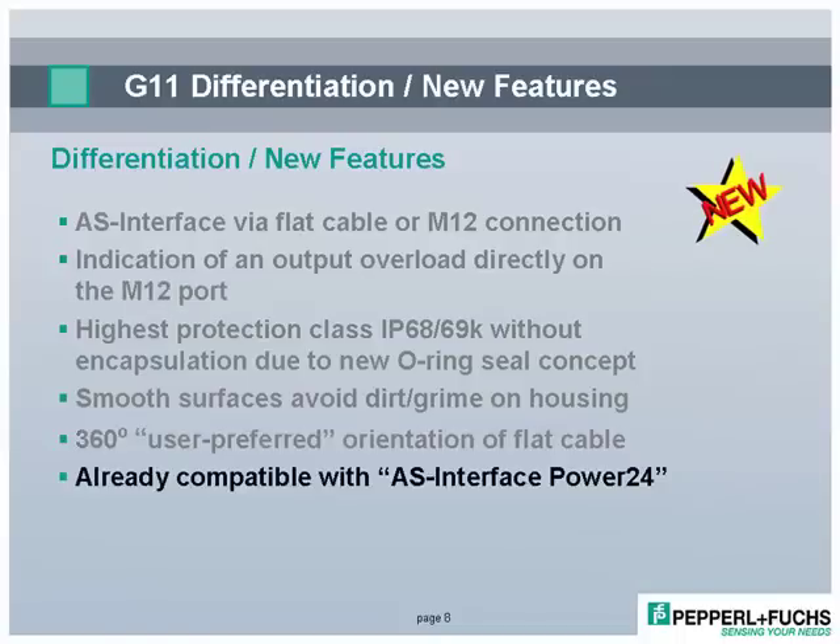And the entire G11 family is already AS Interface Power24 compatible — a specification enhancement geared to ultimately allow AS Interface to be used cost-effectively on machines with very low I/O count.